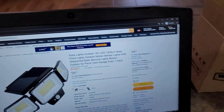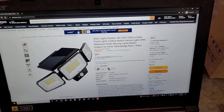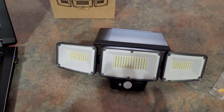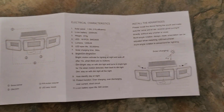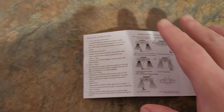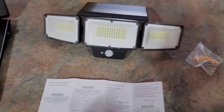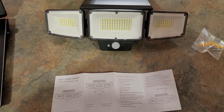Now if we look at this, you're going to see this thing has 181 LEDs and it's 1200 lumens, so I'm expecting this thing to be pretty bright. You've got your motion sensor right here and this does have three settings on it. Looking at the guide, it has one setting that turns it on where it automatically activates at nighttime but the light stays off unless there's motion. If it senses motion it turns on high, and then when the motion is gone it turns off.